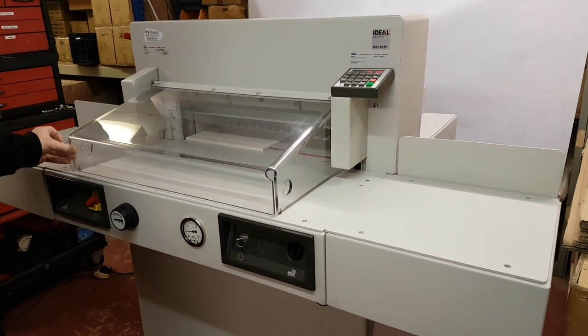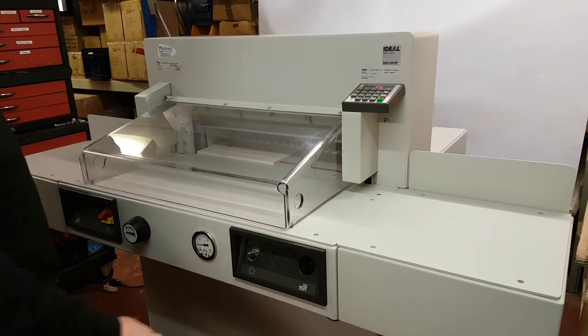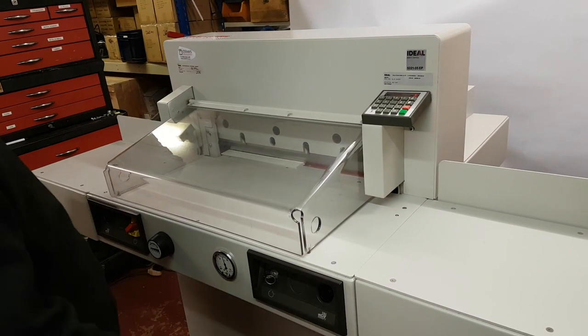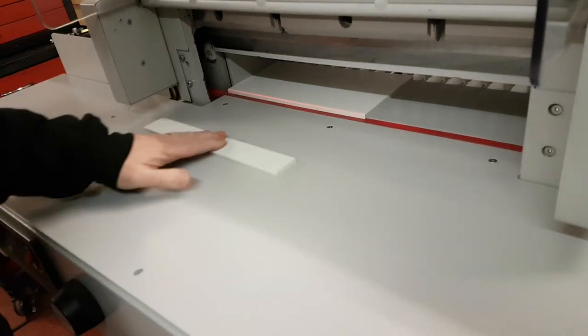Fully guarded to comply with EC regulations. To operate, hit the two buttons — the blade and clamp come down, stop at the bottom, then release. Extremely simple to use.